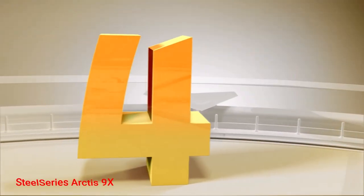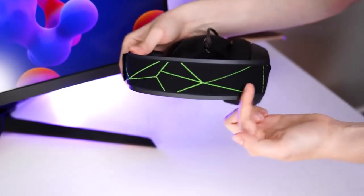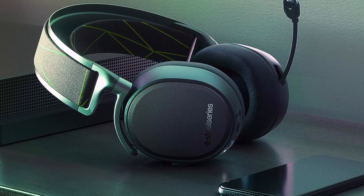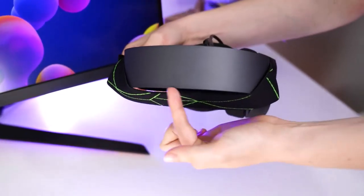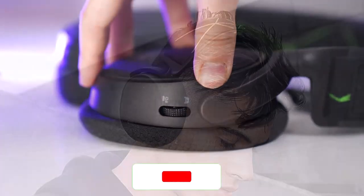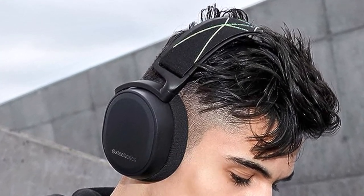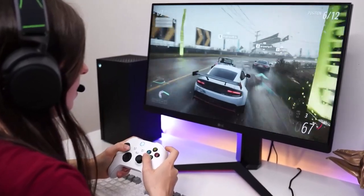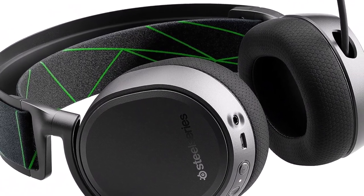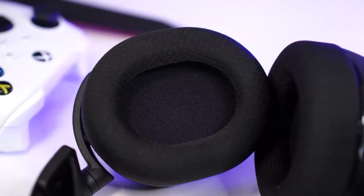Number 4: SteelSeries Arctis 9X. You deserve better than experiencing your video games via crummy TV speakers. While you could just plug in whatever wired headphones you have lying around into your Xbox controller, we'd recommend investing in a wireless gaming headset — they'll likely sound better and remove the cord problem entirely. The SteelSeries Arctis 9X is one of the best Xbox wireless headset options around, with beefy drivers, a comfortable fit, and sturdy build quality. We were impressed during hands-on testing, as they sounded just as good as the company's excellent Arctis Pro PC headphones.